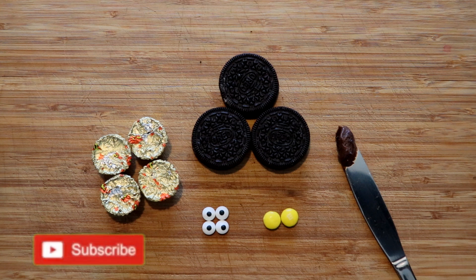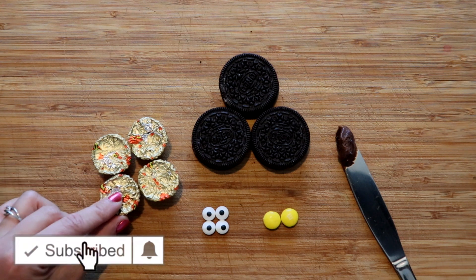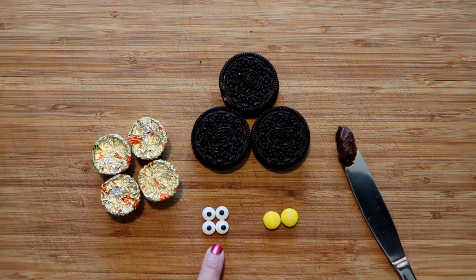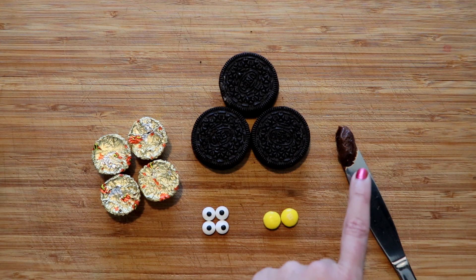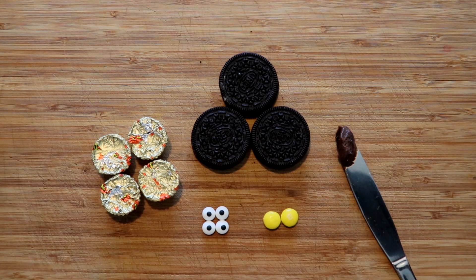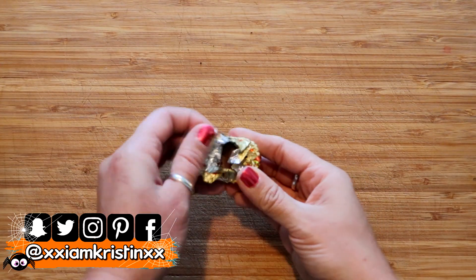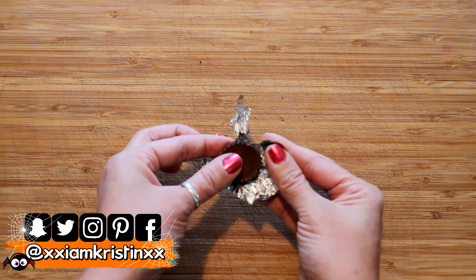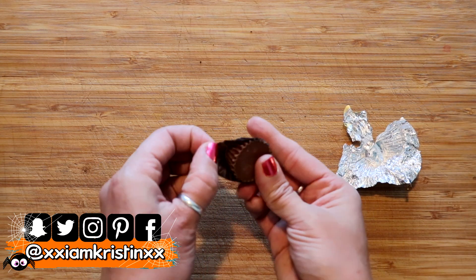For this first treat you're just gonna need some mini Reese's cups, a few Oreo cookies, and you can either use googly eyes or M&Ms, and then just a small amount of chocolate frosting. The first thing we're gonna do is just open up our Reese's because we want them to be completely bare with no wrapping at all.